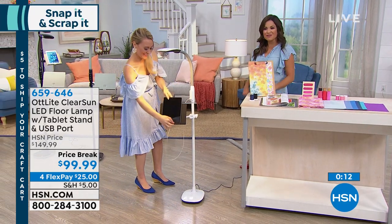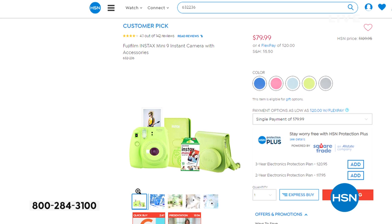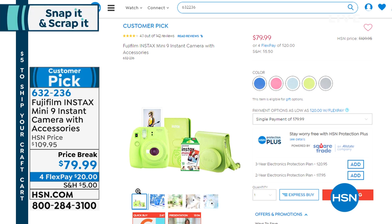Definitely pick that one up — it's really going to help you out with all those projects or even just the everyday tasks you're doing at home. If you do not have our HSN credit card, go ahead and apply because right now when you are approved, you can save $10 on any single item purchase. Some big benefits to the HSN card: you get extra flex payments on beauty, fashion, and jewelry. Also, you get to take advantage of special events. Go to hsn.com and type in HSN card to get all the details. Earlier in the show from Fujifilm, the Instax Mini 9, the latest version — we already sold out of white, but we have it available in five more colors.